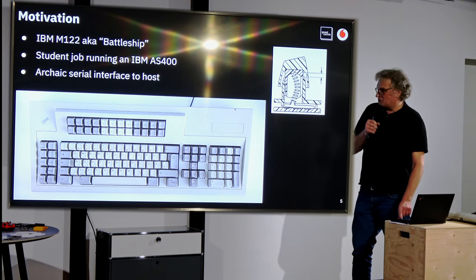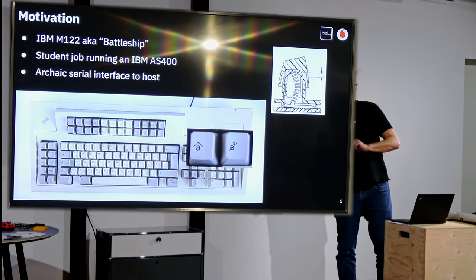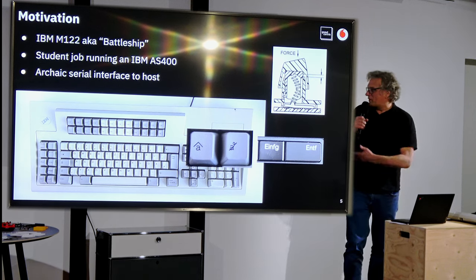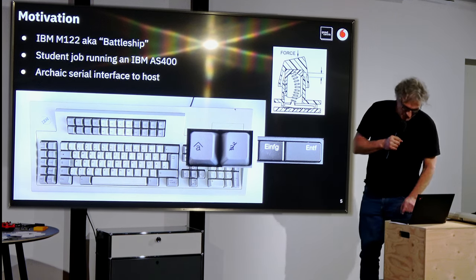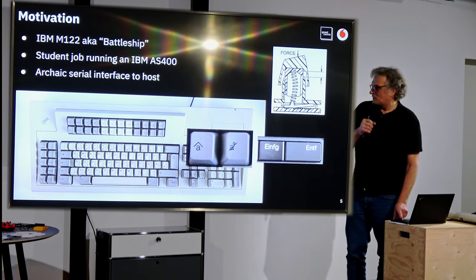For my motivation — look at these keycaps. Compare this to this soulless implementation by Lenovo. It's obvious why you want to have this kind of keyboard, at least for me.